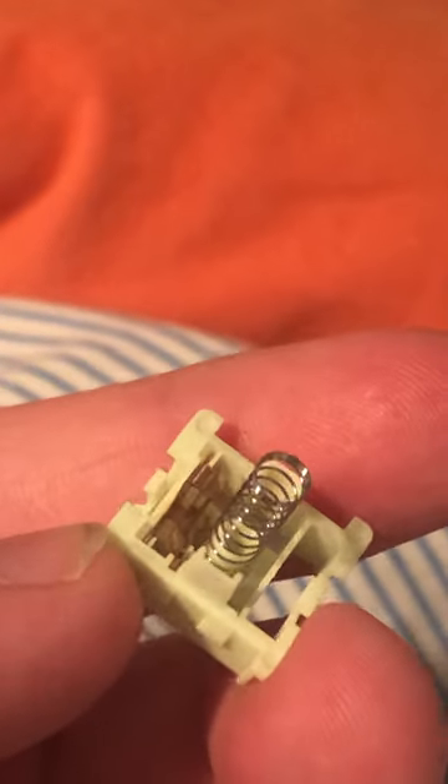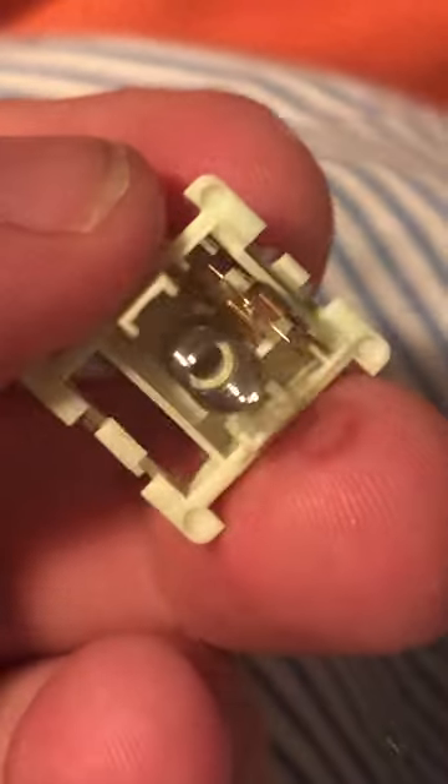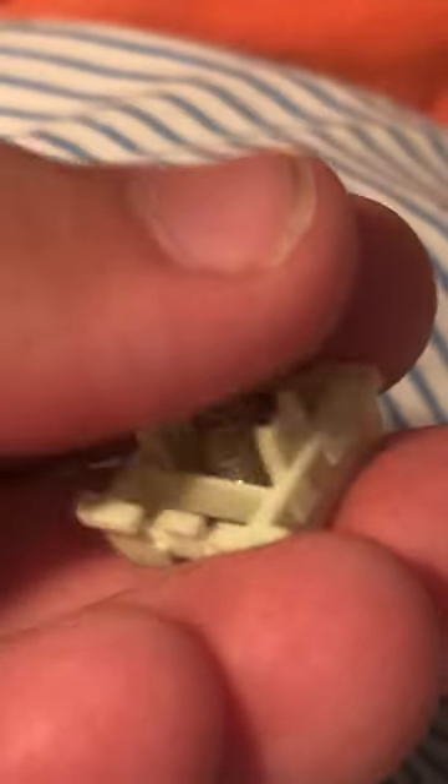But how does it work on the inside? Upon pulling this apart, you will see on the inside we've got the stem, and that goes onto a spring. And as you can see there, there's a little metallic bit in there. It connects to the two pins that are on the bottom. When you push down on it, it basically closes that off, connecting the two pins at the bottom, which sends a signal through the green PCB and into the keyboard itself that the key has just been pressed. And then using the spring, it pushes itself back up.